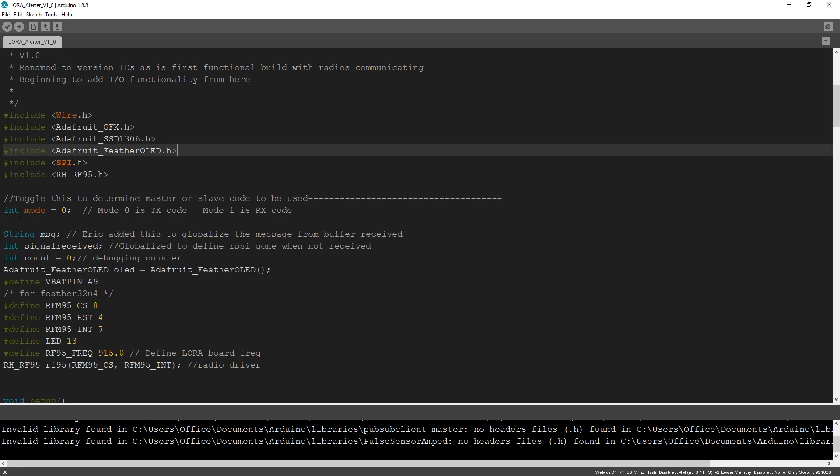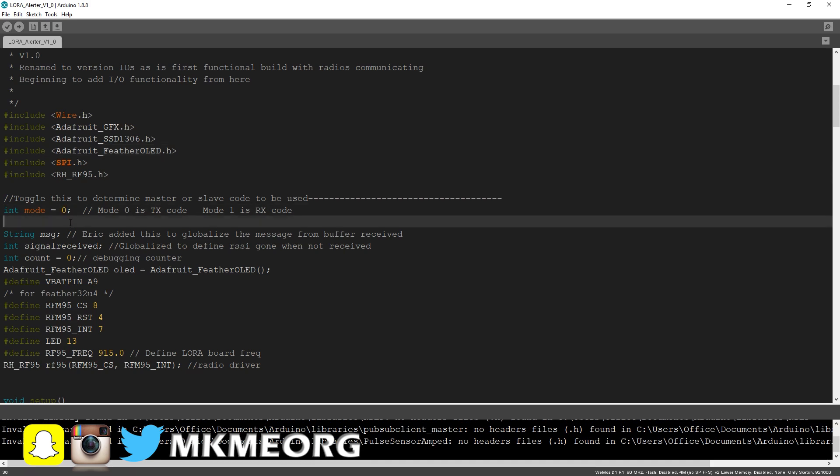I like the master and slave terminology - it's helpful to keep the radios separated, understanding which is which. The master would be maybe the one that's doing temperature measurements or whatever, and the slave is your receiver in the house or whatever. It's up to you. But this allows us to program them differently using this code, but all in one file - handy-dandy. You just toggle this from zero to a one.